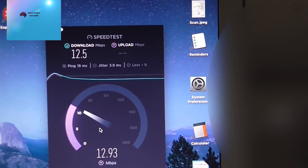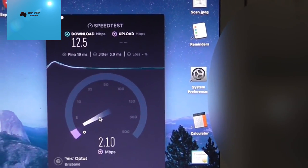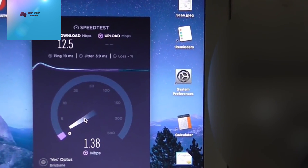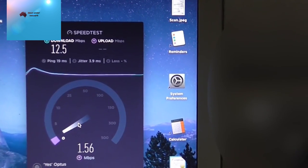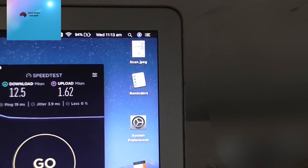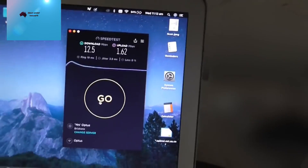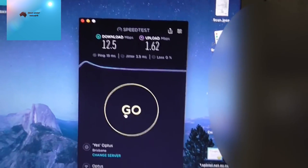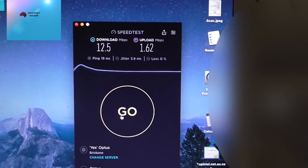The speed test shows 12.5 Mbps download and 1.6 Mbps upload. So as soon as you do the firmware update you get significantly higher speeds. If you move it away from a brick wall you'd get even better results. Do the software update — it makes a real difference. Thanks for watching Down Under, please like and subscribe!